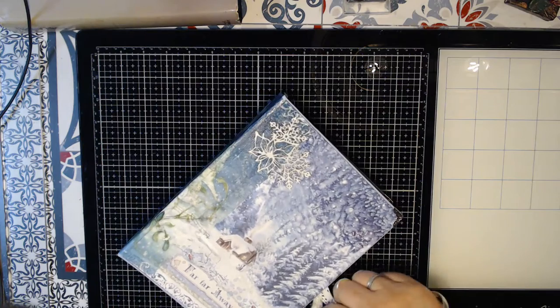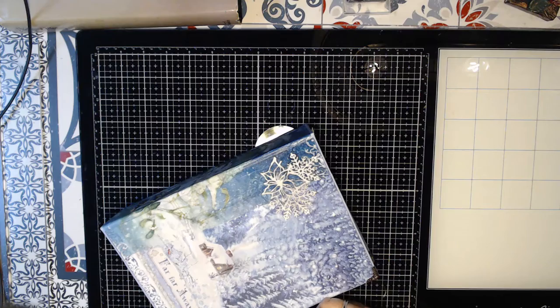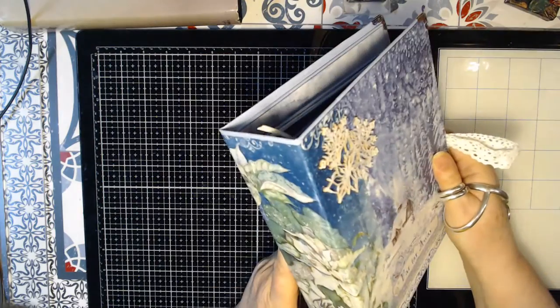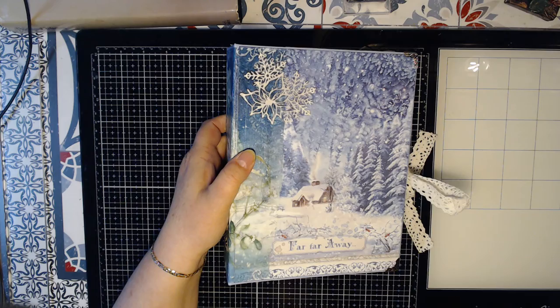This is a very small video about Winter Tales. It's not that big an album, but I think it turned out really cute. I hope you all like it. Thanks for watching, and see you soon. Bye bye.